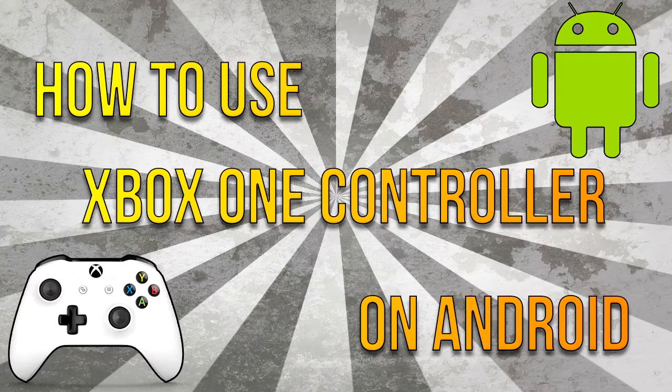Hey guys, it's the HowToGuy123 here. I know it's been a while, but today I'm making a video on how to use an Xbox One controller wirelessly on Android.